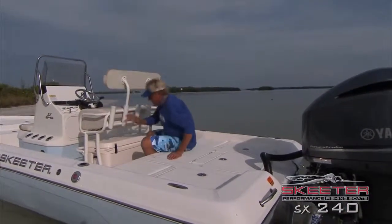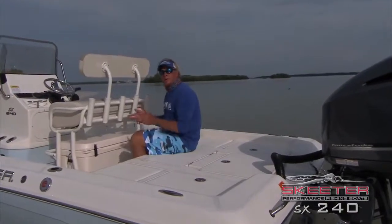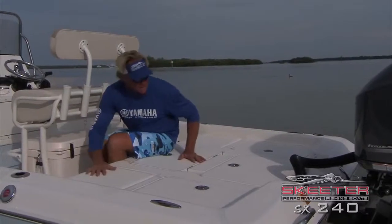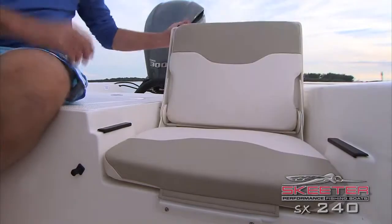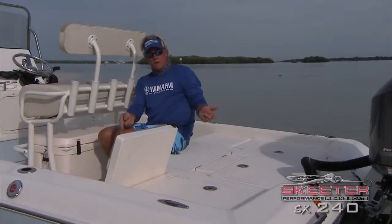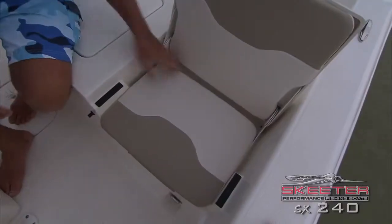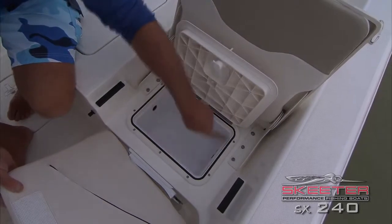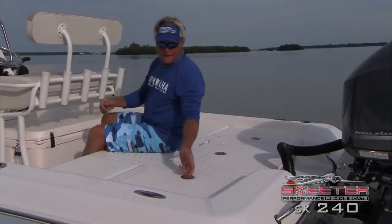Now let me show you the back of the boat. Standard on every Skeeter right here, you get an Engel cooler — the best cooler on the market, holds ice for days. You've got plenty of fishing space back here, all nice sturdy tops on all these hatches. When you're out with the family, there's another seat just like this on the other side — great pads if you're in some rough water. My wife sits here, puts her purse right there, it's got a nice seal around here and keeps it nice and dry. Makes a great fishing platform.